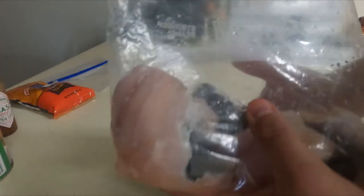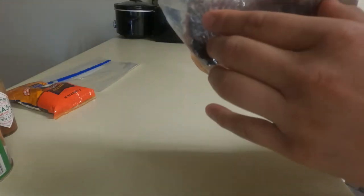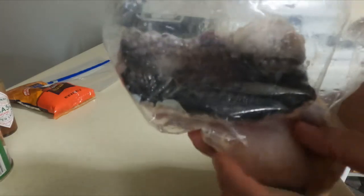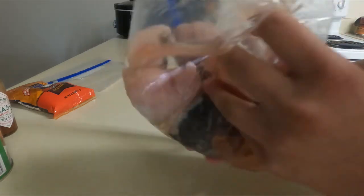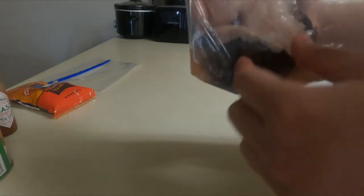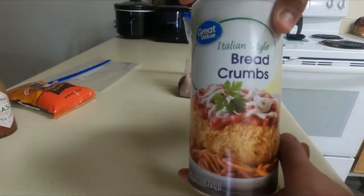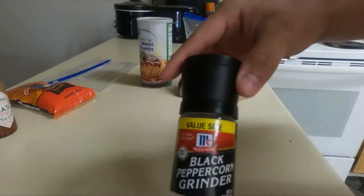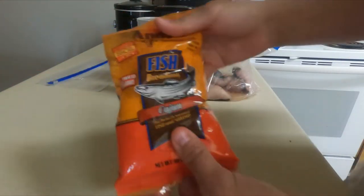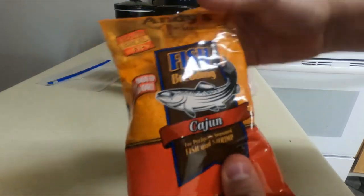This is the flathead catfish that I filleted a while back. It still has the skin, which is proof I actually caught and cooked this fish — I didn't just buy it. It's already filleted but I got lazy and didn't cut the skin, so I'll cut it now. For ingredients, we're going to use breadcrumbs, black pepper, Tabasco, and a Cajun fish breading seasoning — trying something different. Should be good!